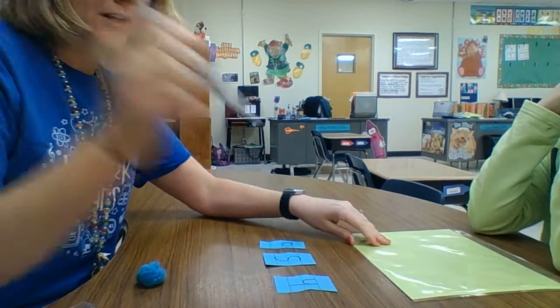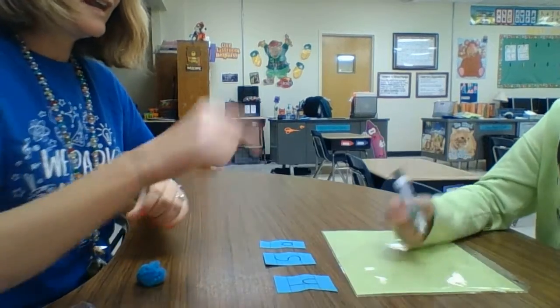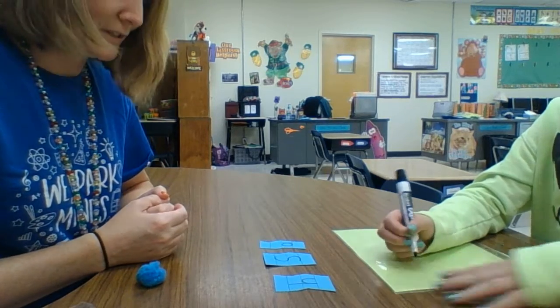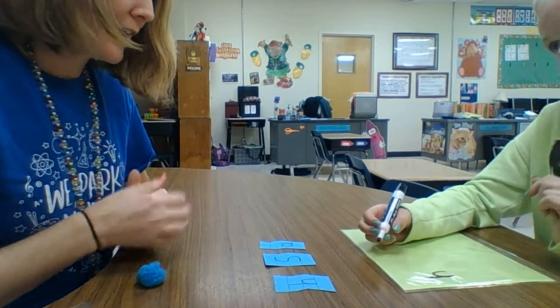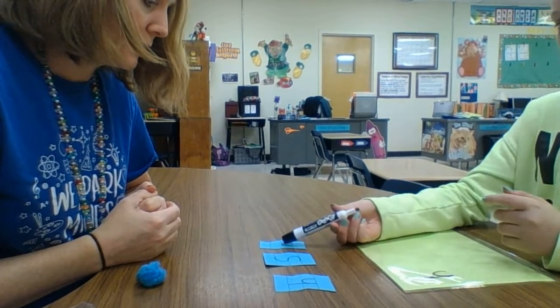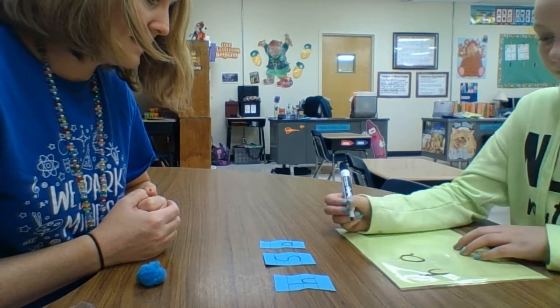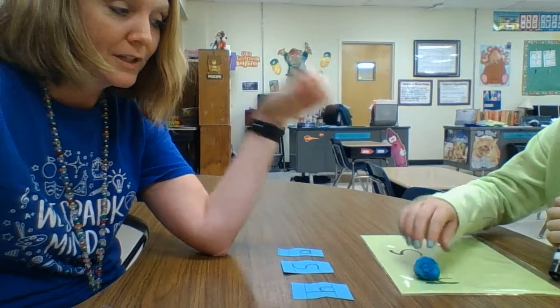Now we have our marker and our dry erase board. Leave the chart in the sleeve and it'll serve as a dry erase board. Can you find H up here and write H for me on your board? Good — find it first, then write it. Now can you find the letter A up here and write it on your board? Write A. Awesome. Can you find S and write it on your board? Yes! They can then use the puffy eraser to erase it, and you can practice like that as many times as you want.